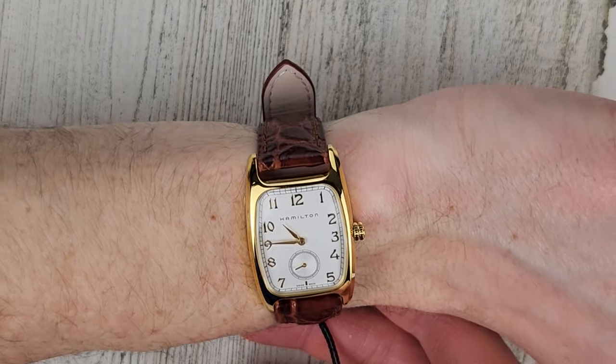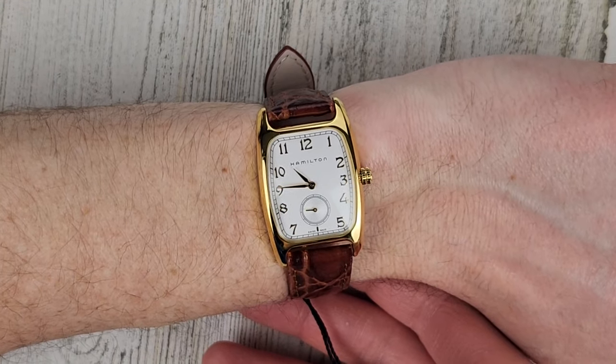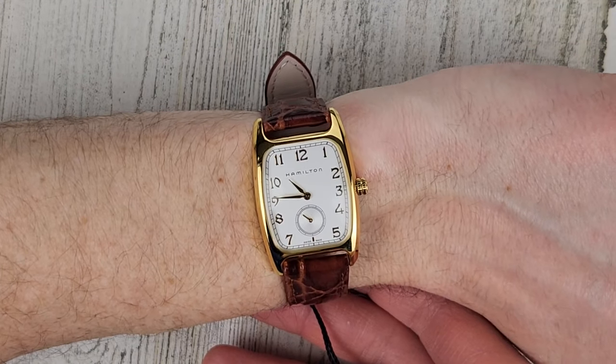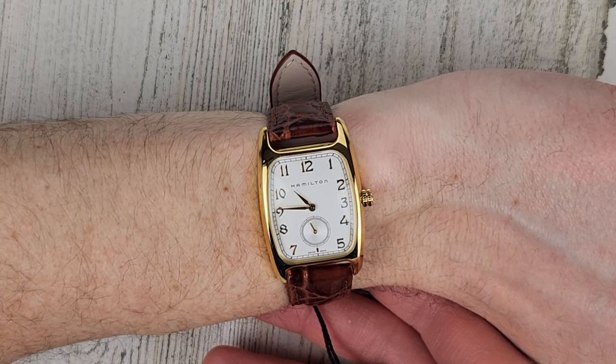I don't know if you would call this a women's watch or a men's watch or whatever. I guess Harrison Ford wore it in the movie — Indiana Jones.